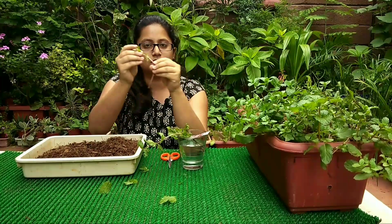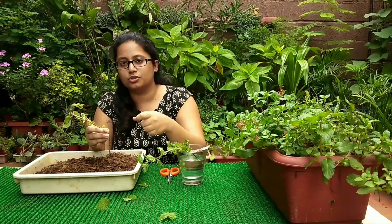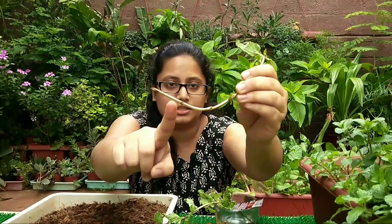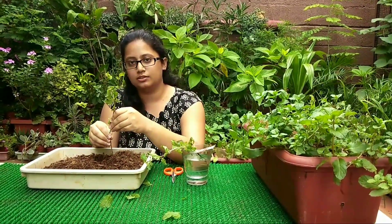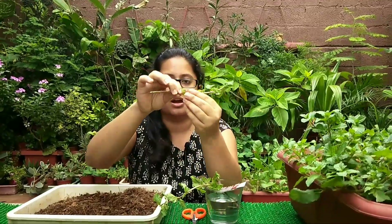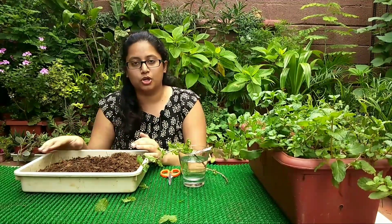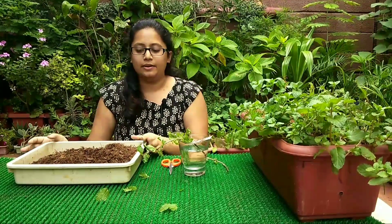Once the roots have developed, pierce holes into the pot and insert the stem into the soil, then sprinkle some water. Do not pour a mug or can of water — that is too much for the stem to bear. Sometimes multiple roots develop at the nodes. So instead of placing the stem vertically in the soil, you can place it horizontally — this will create multiple stems shooting from different nodes. Once placed, keep it in indirect sunlight, check the moisture level, and sprinkle water gently.